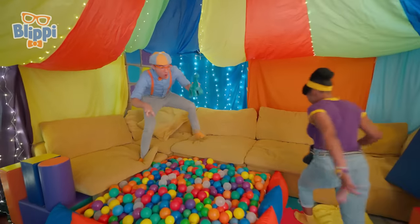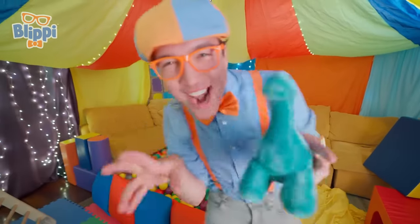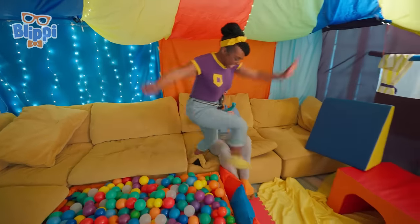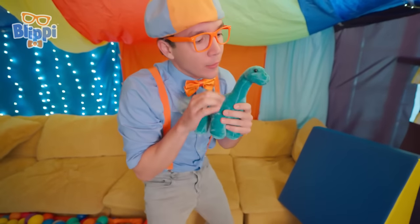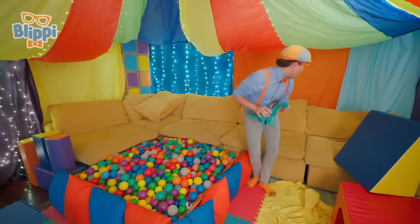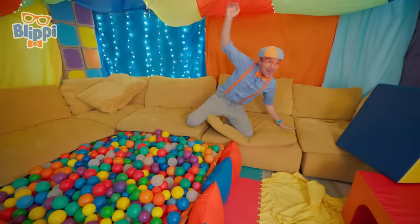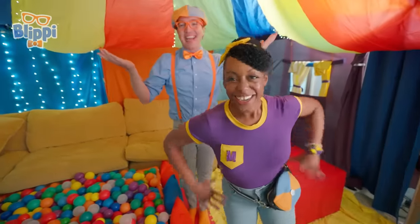Yeah! Okay Mika, now how about I hide the dinosaur and you go outside so I can hide it! Okay, friends! See ya! Whoa, I wonder where we should hide this! Mika was really good at hiding it! Haha! Okay Mika, I'm all done! Let's see if Mika can find the dinosaur! Where'd that dinosaur go?